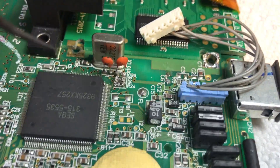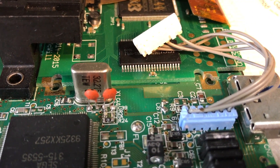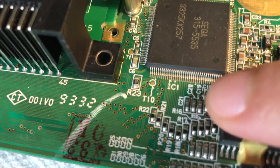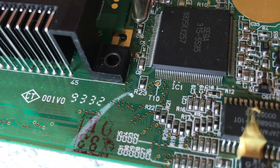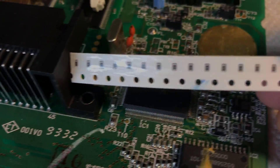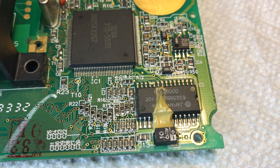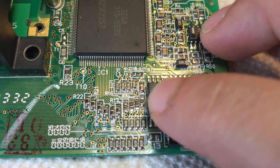Next up is adding the zero ohm bridges to R13 through R16 on the board, which are these tiny little bastards right here, and they're going to be replaced with four of these. We did it — it was the biggest pain in my ass, but I did it. Particularly the one next to the chip right here. The ones with zeros are the ones I just installed.